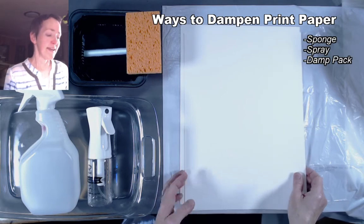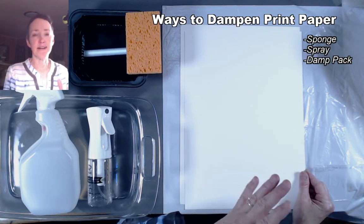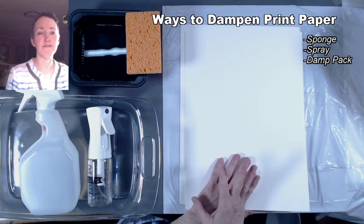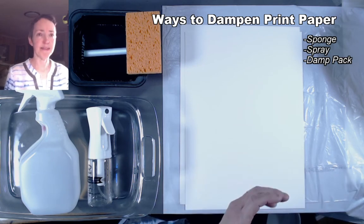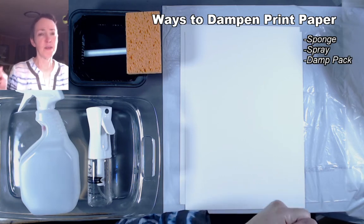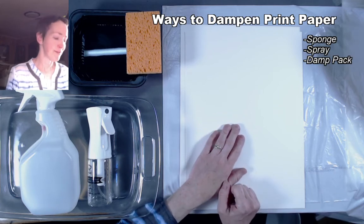Papers like Canson Edition, Lennox, Rives BFK, and Somerset Satin are some of my favorites. They are considered medium sized papers, which means they absorb water pretty easily but are still quite strong and won't fall apart. You'd never want to soak your washi papers unless they have long enough fibers — the really delicate papers that are almost like tissue paper wouldn't survive being soaked. So you want to use your heavier western-style printmaking papers for these processes.